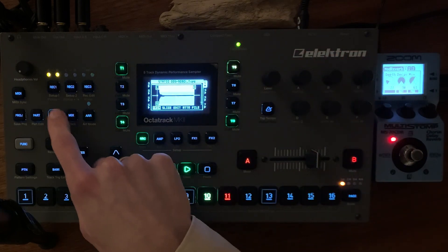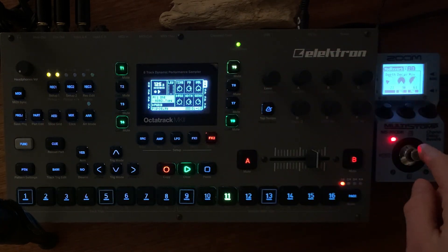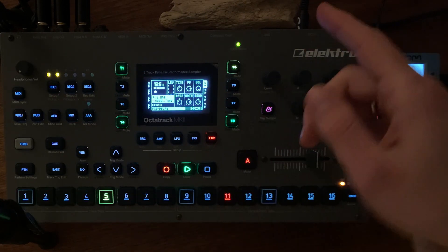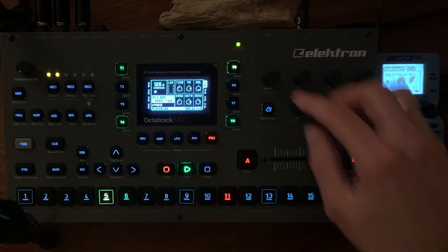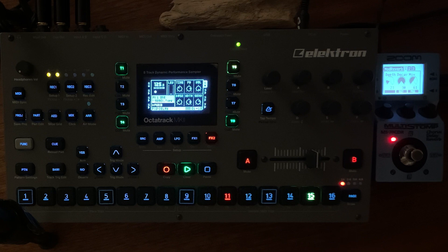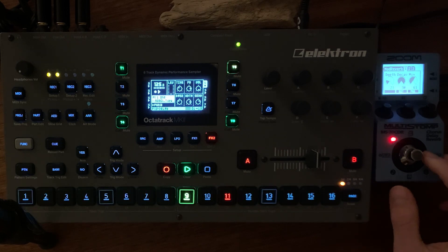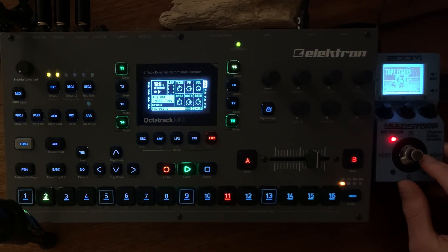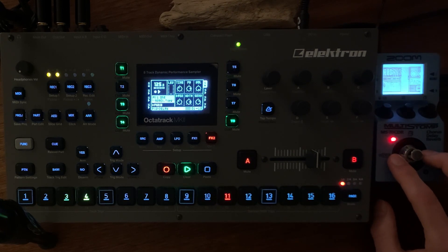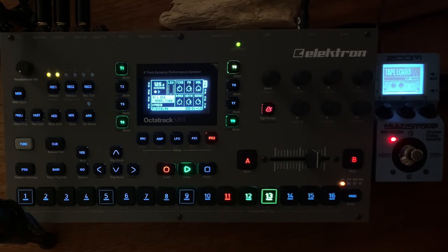Here I have a clap also going into the Zoom. Just the kick and the bass line are going straight out into the recorder. If I activate the clap also, it sounds a bit lo-fi.